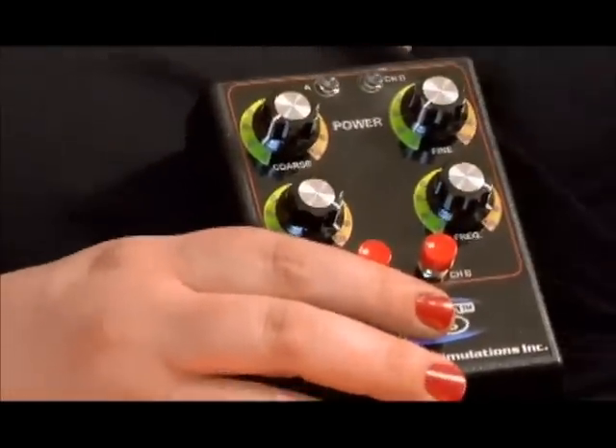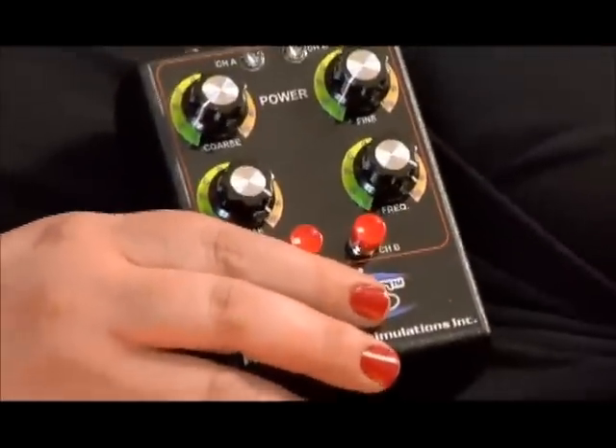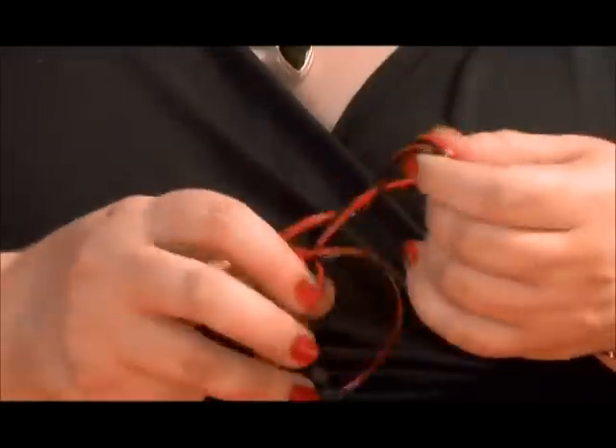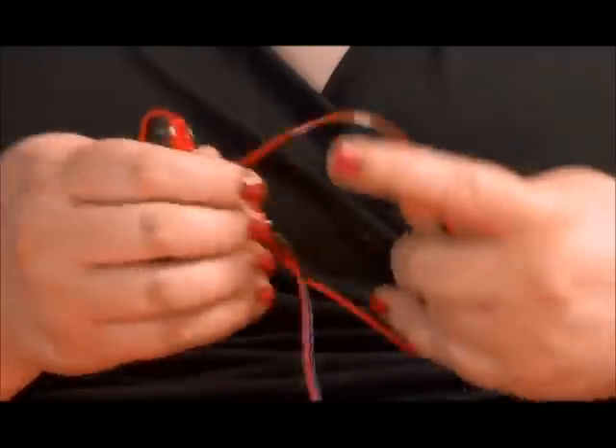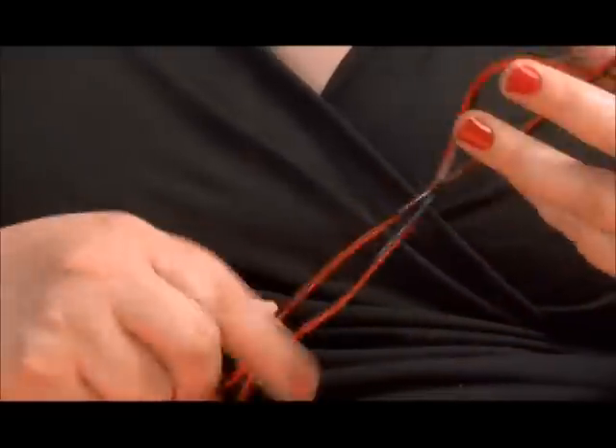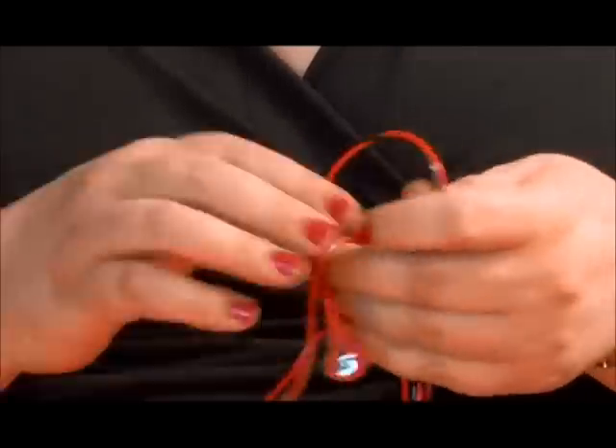To connect the box you need a set of leads — which of course are tied in a knot. Let me set my box down for a second. These are your low profile leads.